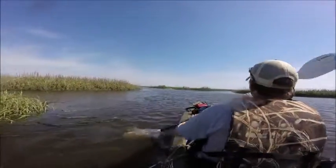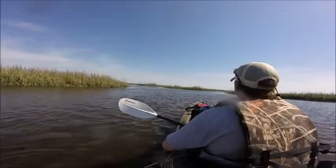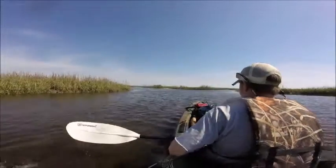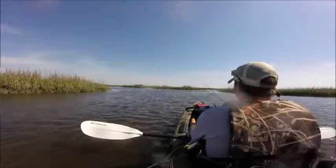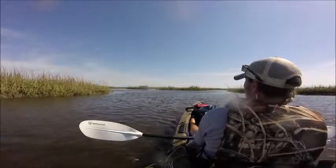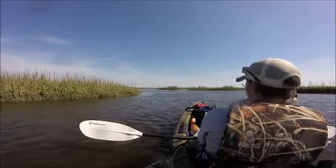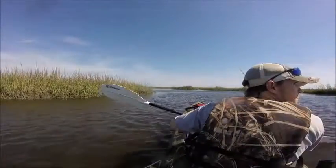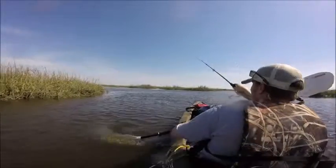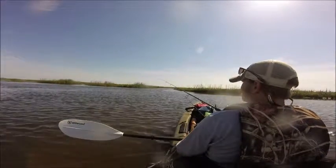Since I wasn't catching anything really decent in size using shrimp, I decided to start throwing a white chartreuse gulp shrimp that I use all the time. I started using that trying to find speckled trout, maybe some red drum or even flounder, and I started doing a little better — catching stuff a little bigger in size. I got a few of them on video, catching some small speckled trout and missed a few big ones. It started doing better on gulp shrimp than on regular bait shrimp.